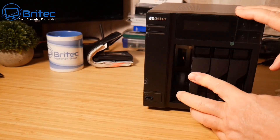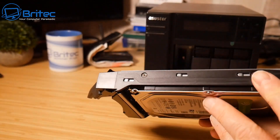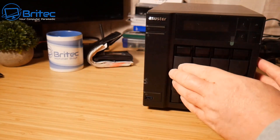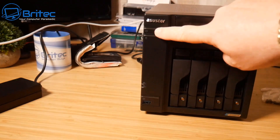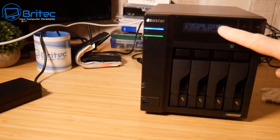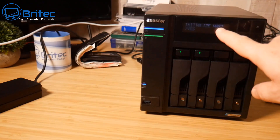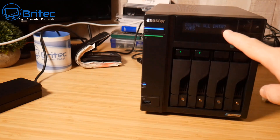Screw the drives in with four screws, slot them into the drive bay, and click them down into position. Once both drives are in, power on the unit. It will boot up and get ready. I'd advise connecting it to your main network via your computer — I'll show you how to do that now. You can also navigate the menu system directly on the device's display.